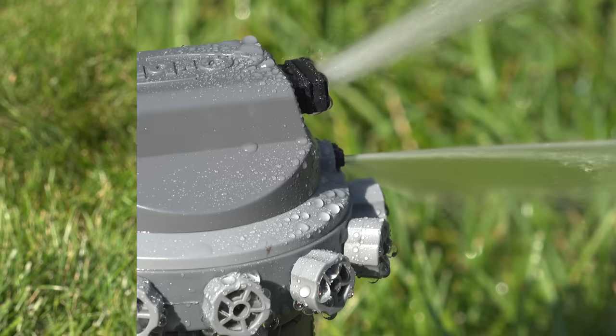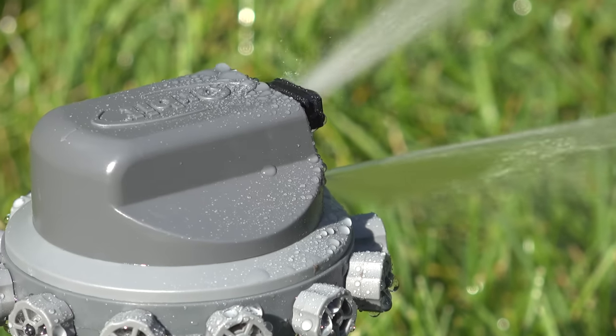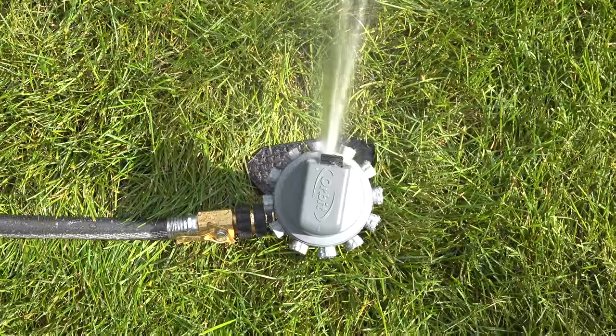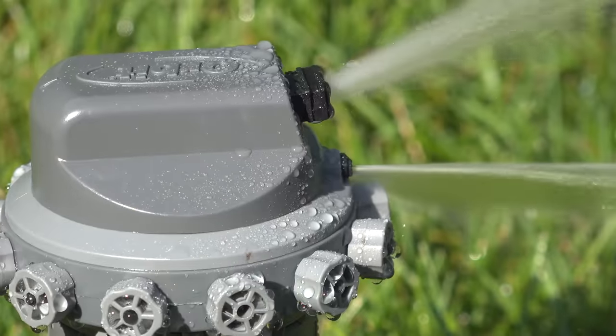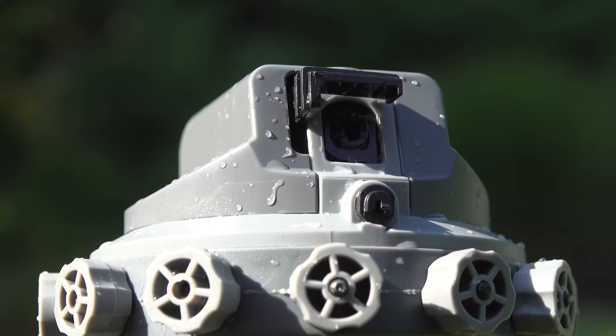Lawn sprinklers come in many shapes and sizes, but I had never seen anything that looked like this one. Now this Orbit isn't just weird looking — it claims to be the only sprinkler on the market that can not only control the direction that it shoots water, it can even adjust the pressure.